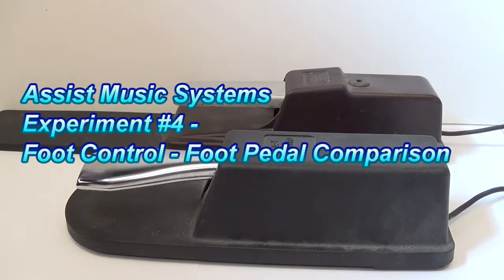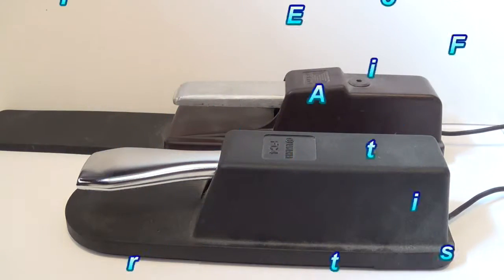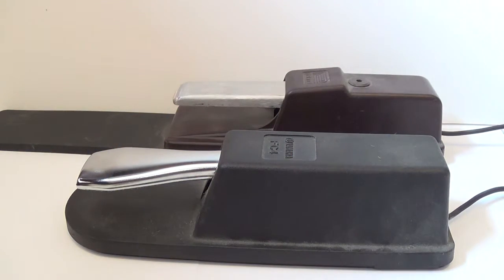This experiment is really going to be all about the foot pedals themselves. The more I'm doing all these foot pedal related experiments, the more it's becoming obvious that the pedals themselves can make quite a bit of difference.